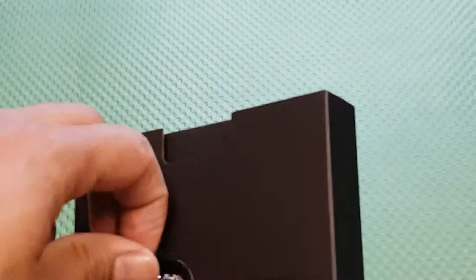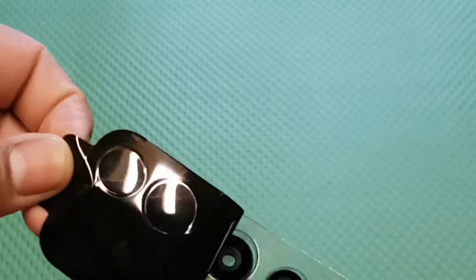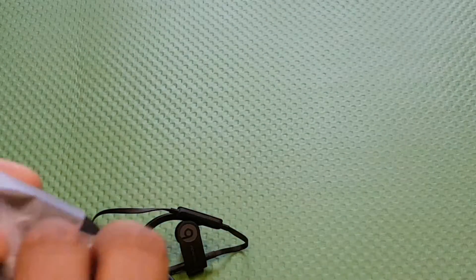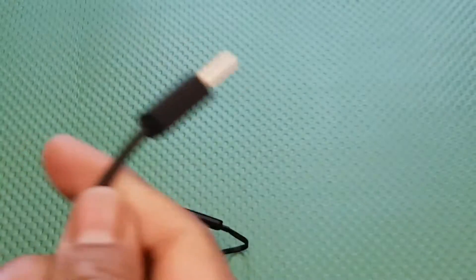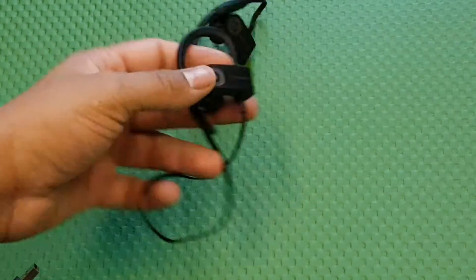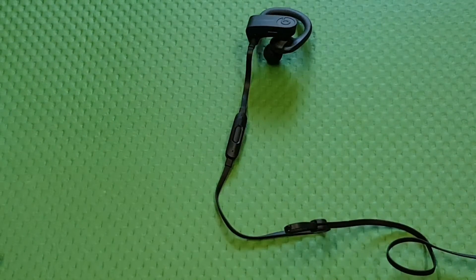On this side is your adjustable ear tips and the ear hook. Here are your spare ear tips — just peel this off and there they all are. There's your pouch and your charging cable. That's just a quick unboxing of the Beats PowerBeats 3 Wireless sports in-ear headphones.